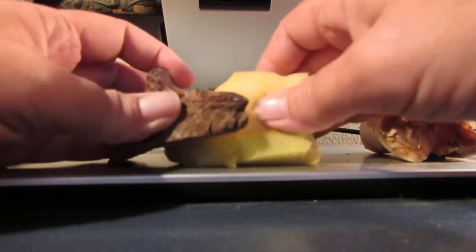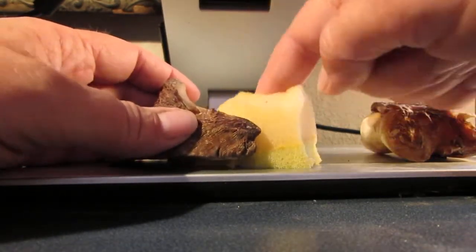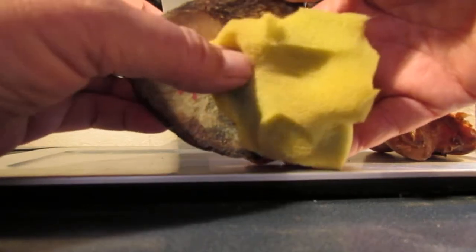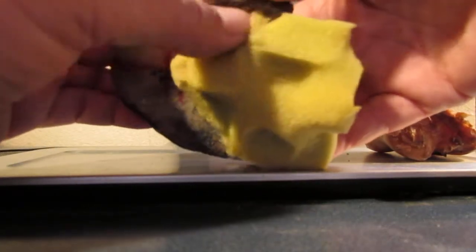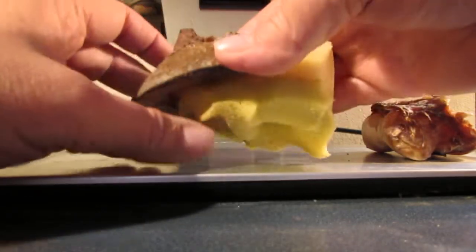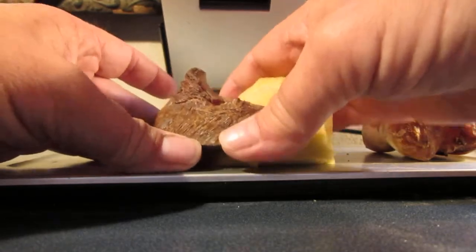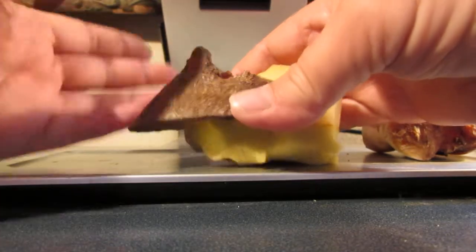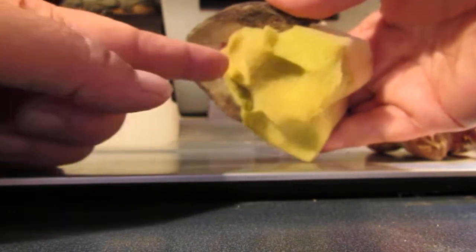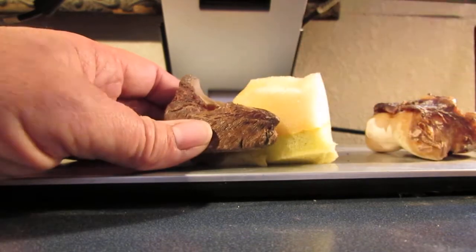So what does this really do? It cushions this part of the coffin bone a little bit, right in here, when it comes down. But you've got hoof wall there too, and sole — and that's pretty solid. Now it's going to protect anything that might hit under here, but really, what does this do?